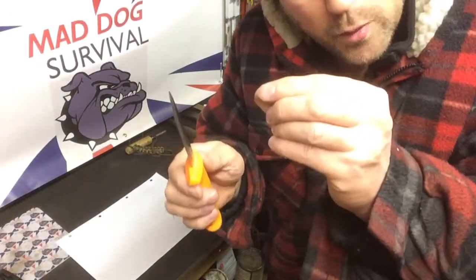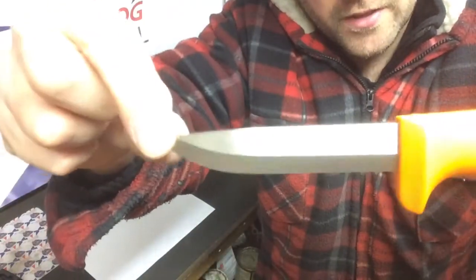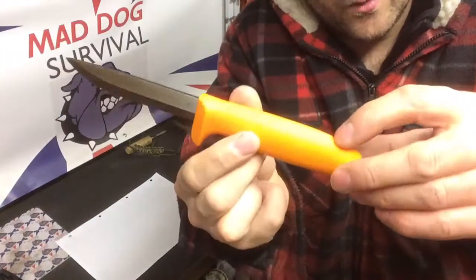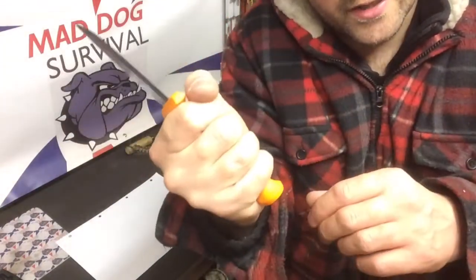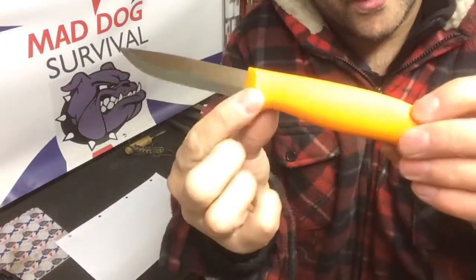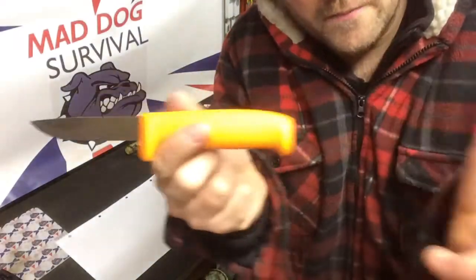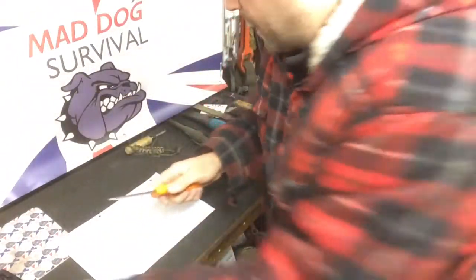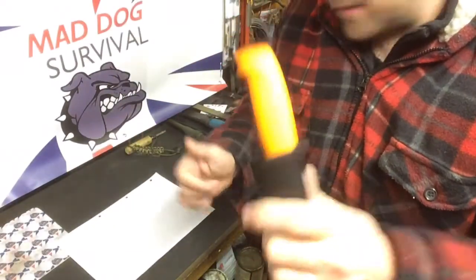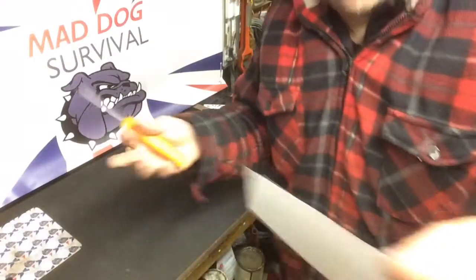In my opinion the grind on this is actually better than the OK4 because the secondary bevel on that knife is more pronounced. This one is pretty much a full Scandi grind, which in my opinion is a lot better. I'm not sure how far the tang goes into the scales, but the hazard orange colour is something I personally like — if I drop this thing in the woods I'm going to have a much better chance of finding it.